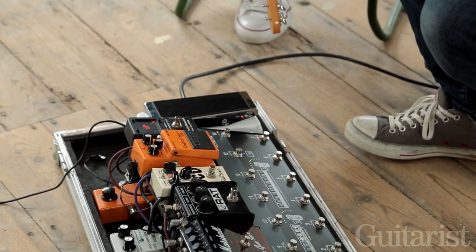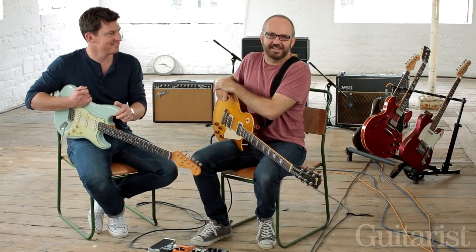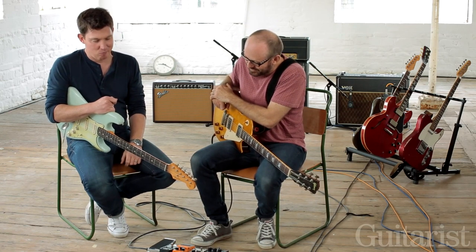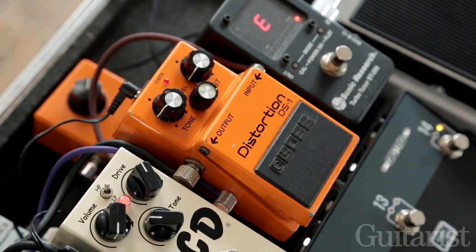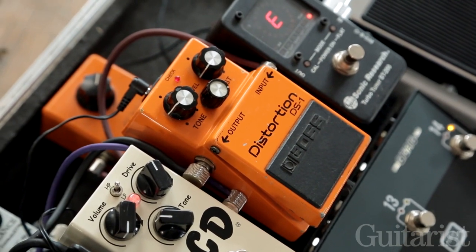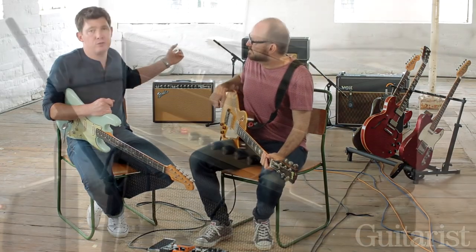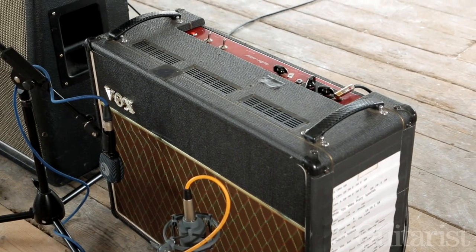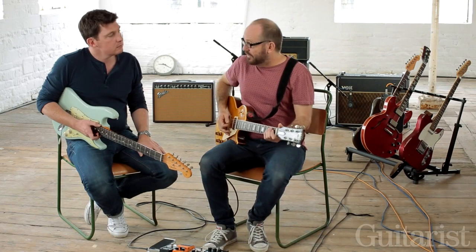Imagine it's 1980. You've got some hair metal thing going on the radio. The guys are sat in their bedrooms going, 'I want to sound like that.' So Boss brought out the DS-1, which is a very angry sounding distortion pedal. Let's start with the AC-30. Just to explain, we've got two amps plugged in: a Marshall JTM-45 and a Vox AC-30 — the two most appropriate amps for these pedals.